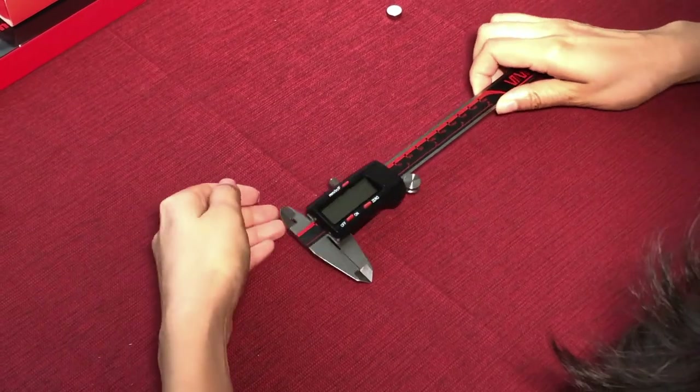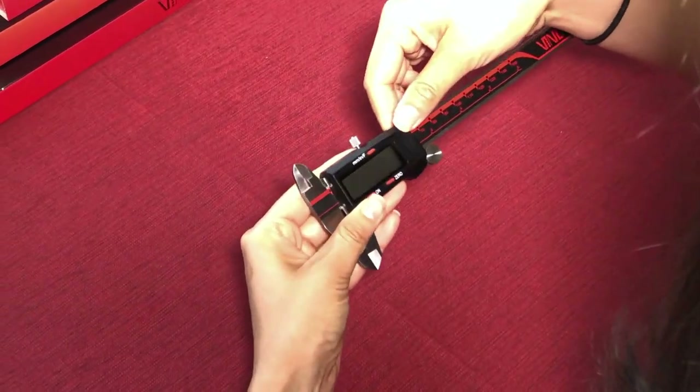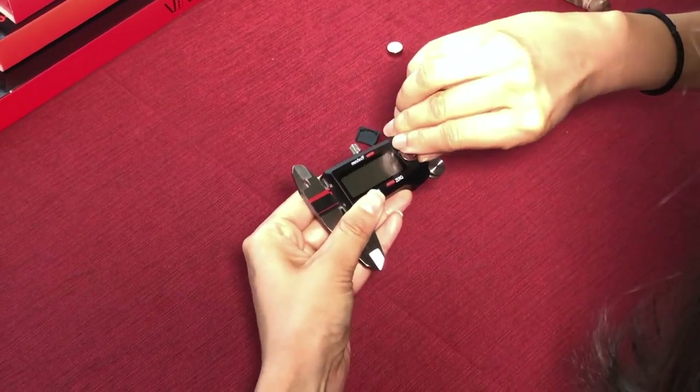All right, here's our beautiful Vinca digital caliper. Let's change the battery together. First, let's remove the battery cover — you slide it out and then take the old battery out.